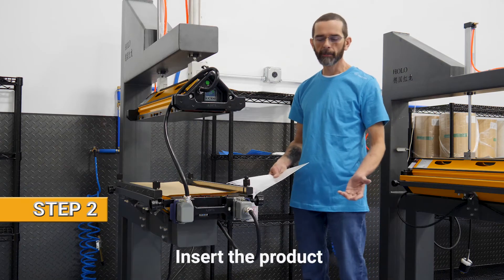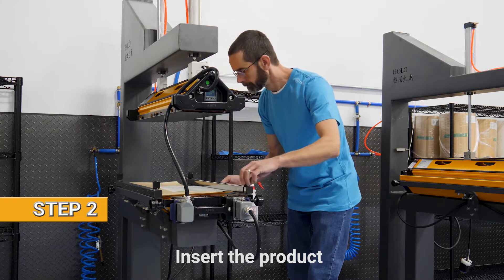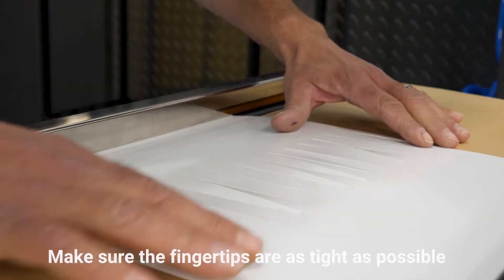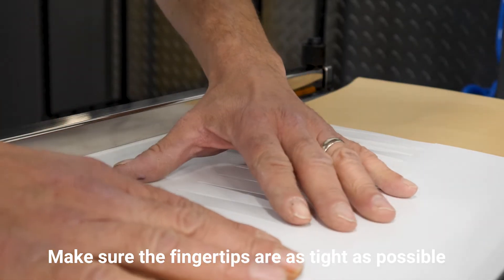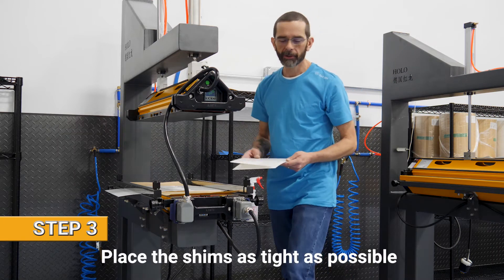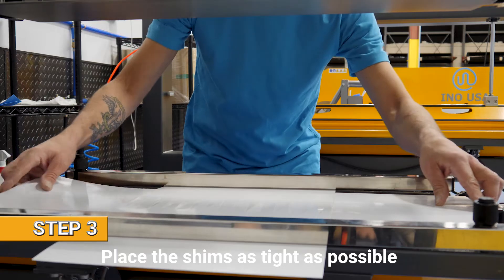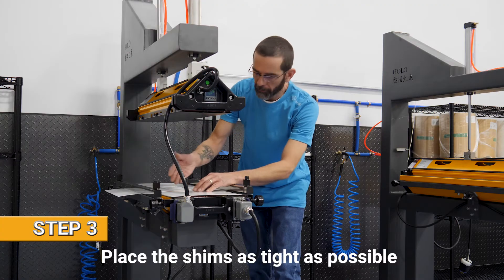Step two, we add the belt. At this point we make sure that the belt is centered and the fingertips are as tight as possible. And now we add the shins. Make sure that your shins are as tight to the belt as possible and that they fill the whole press.